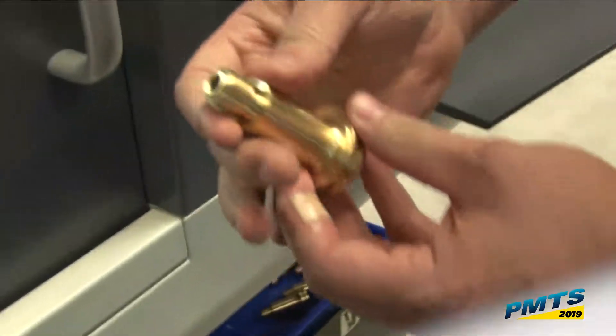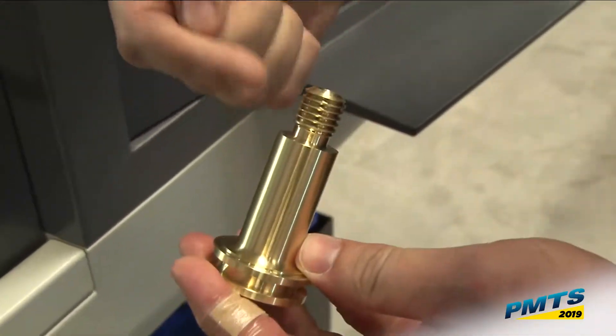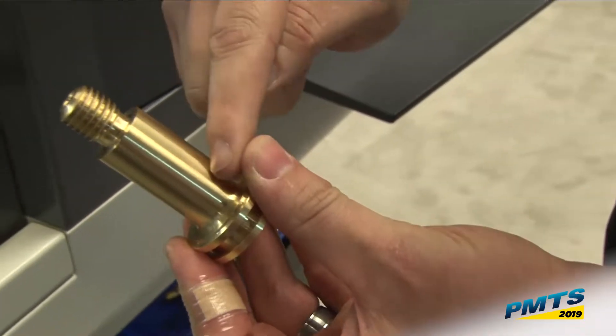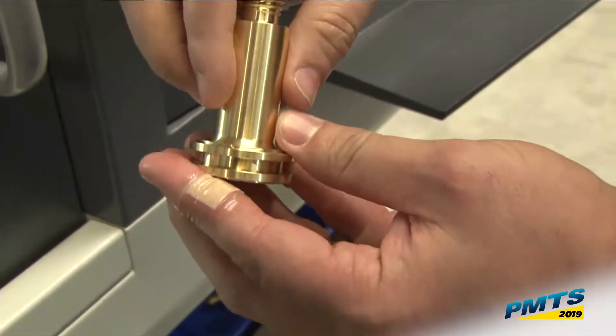This part we're making here, I'm making this out of 1 and 5/8" brass. So on the main spindle, using our parallel machining, I'm going to rough turn, finish turn, spot drill, and drill through — all at the same time.